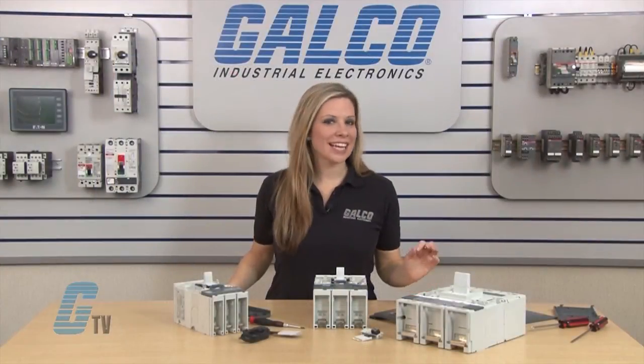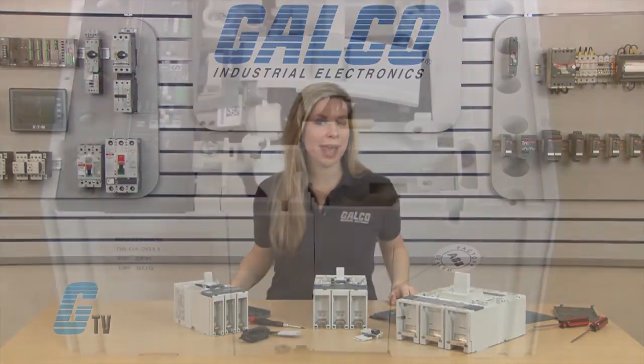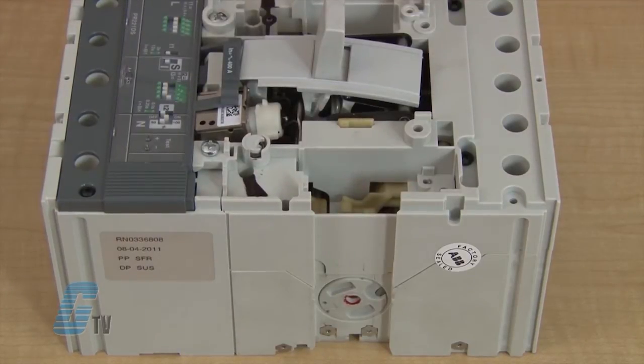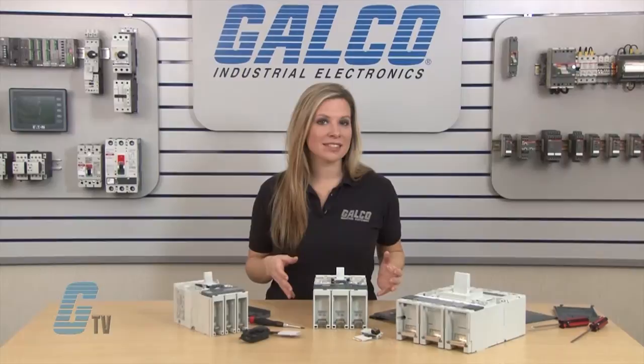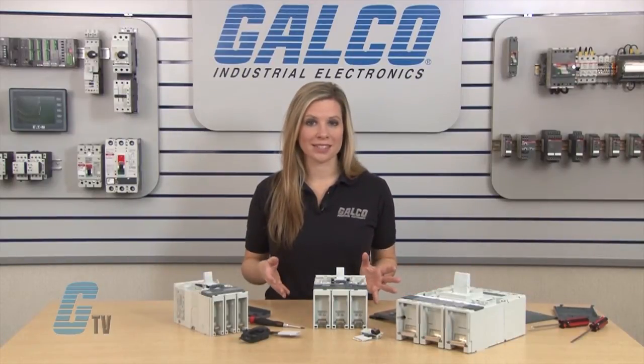On all models, there is a side cover where the connector will be installed. This can be removed by sliding it out of the grooves toward the front of the breaker until it is released. I will not need this cover with my contact and can discard it after installation.